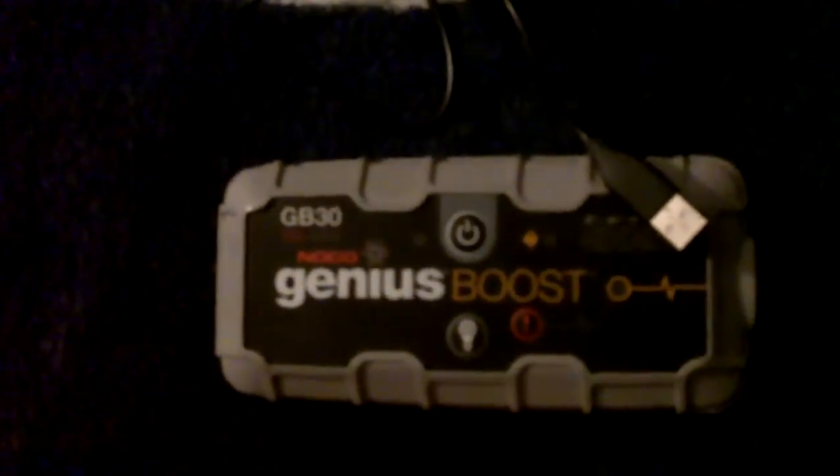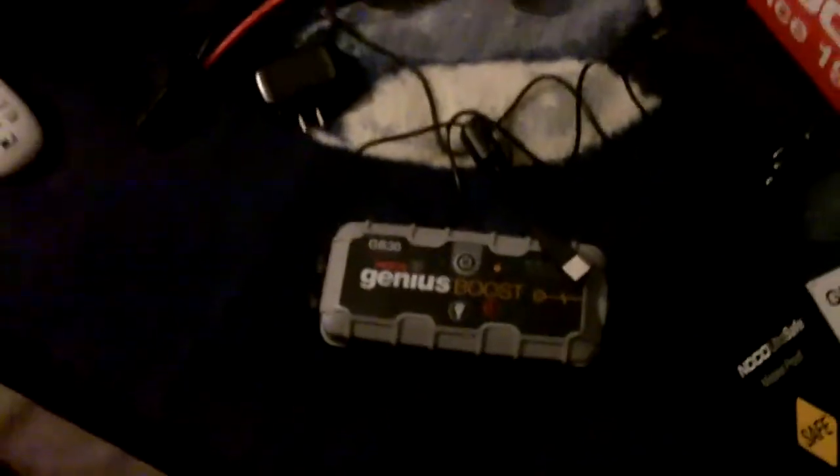I just saw a video from Scotty Kilmer using this on an old Ford Explorer that had a battery so completely dead the dome lights weren't even on. He hooked up the NOCO Boost on the battery of that vehicle and it started right up. That's just amazing.